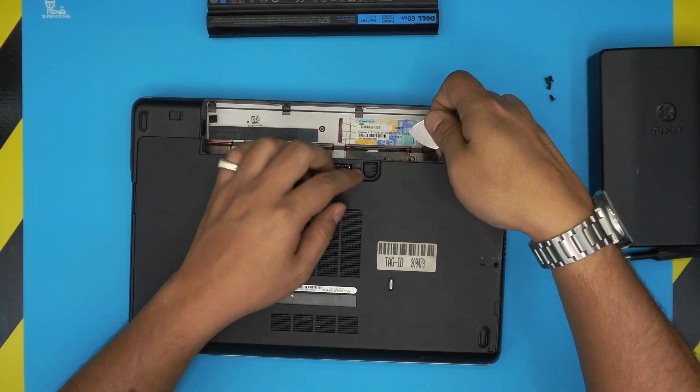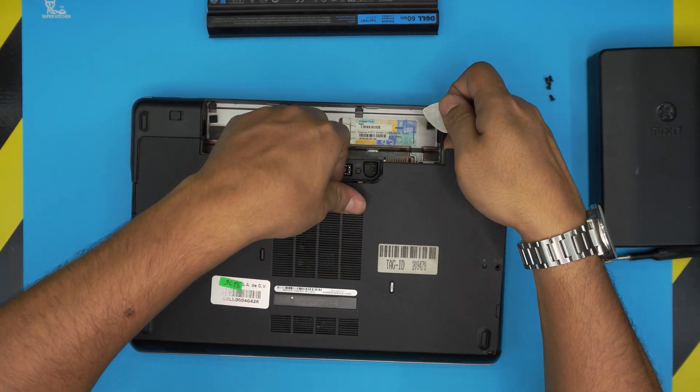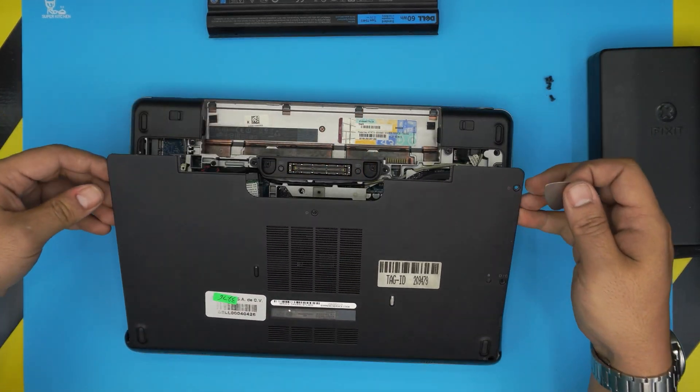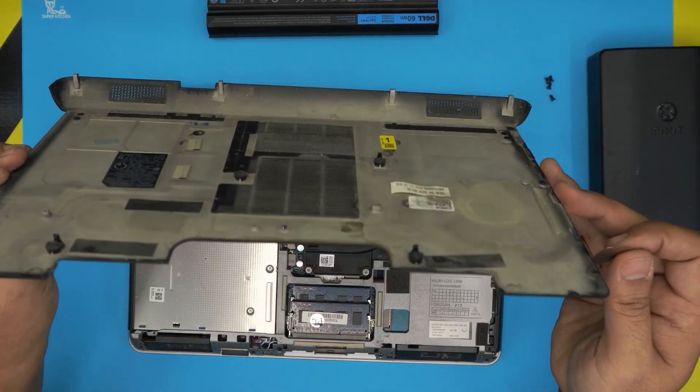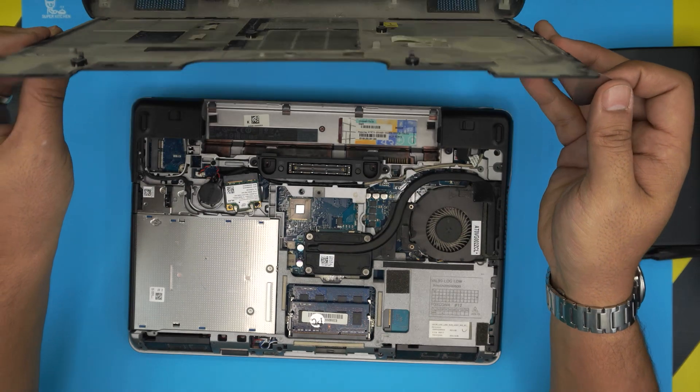Now grab the guitar pick and stick it right between the bottom and the back of the laptop, then work around and bring it to this side. Once you have this side up, put your hand under it and slowly lift it up — it should come out pretty easily.